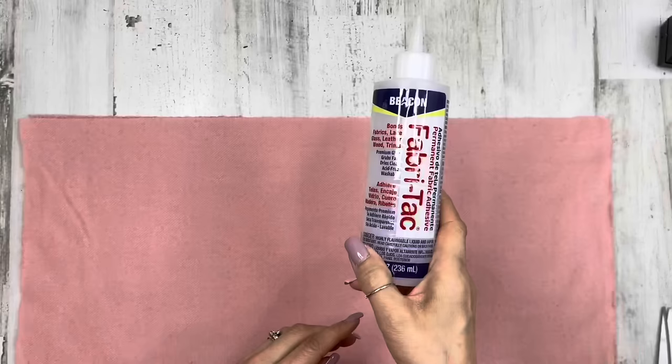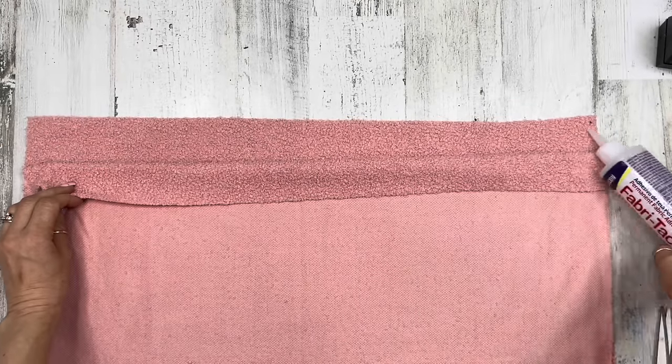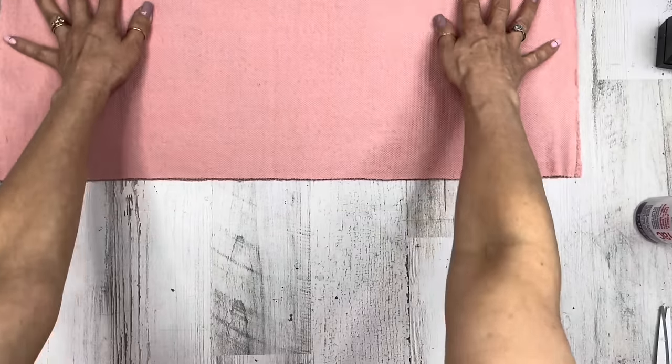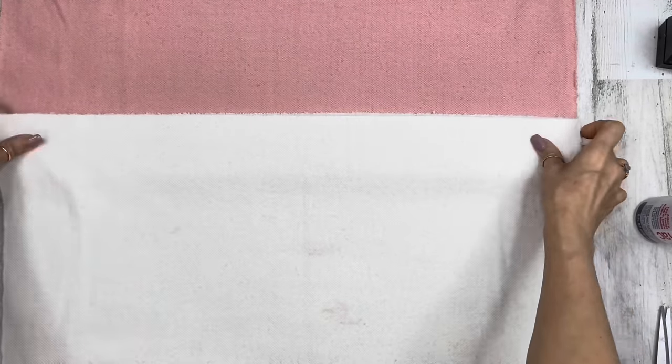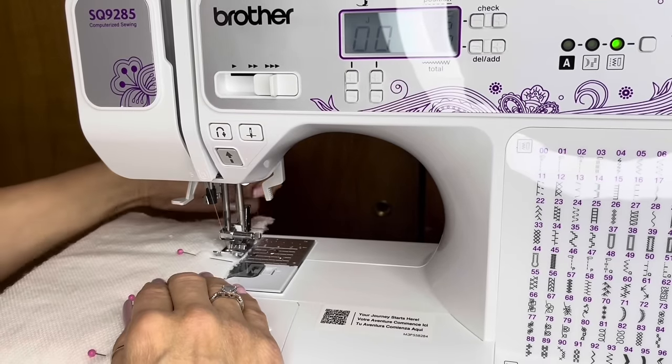From here on out, I'm talking as if we have to glue or sew our pieces together. Right sides together at the longest length of your fabric — not the short side, the long side. If you're a gluer, you're going to glue between the two fabrics at that very edge of that long side. If you're a sewer, you're going to sew that long side on both pieces of your fabric.